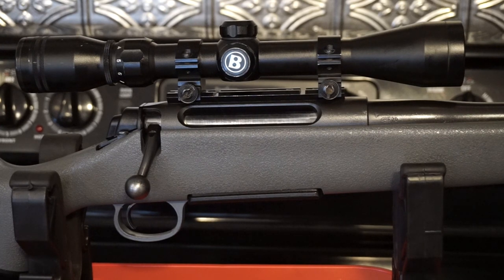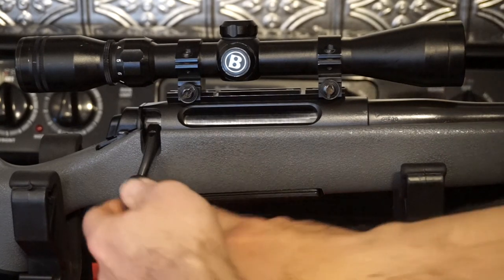I'm assuming this disassembly procedure is going to be the same for all Remington 710s. I've got a 243, and this gun was chambered in several different rounds, so there's a chance there might be some slight variances between what I'm about to show you and what your gun may do. Anyway, let's go ahead and get started. First of all, we want to verify that the firearm is in fact unloaded.